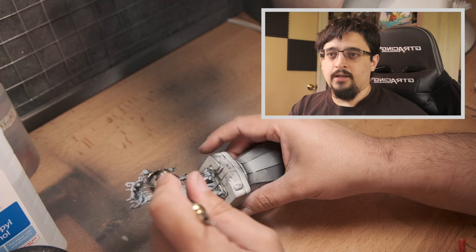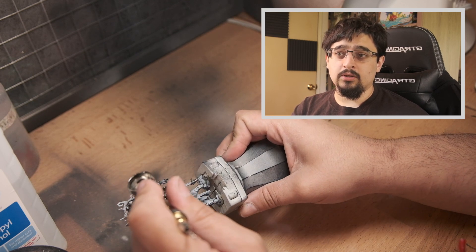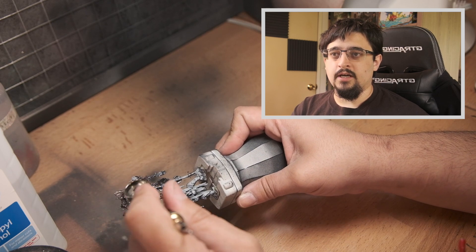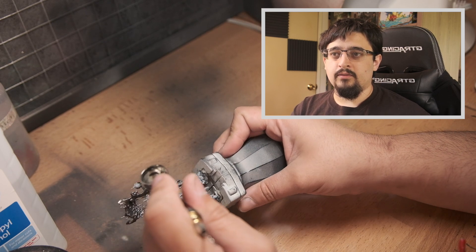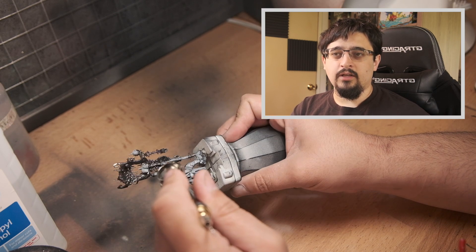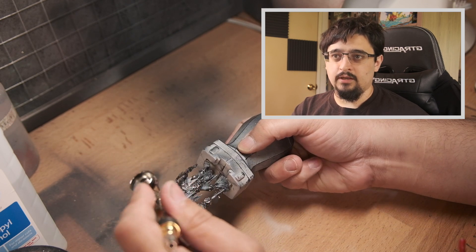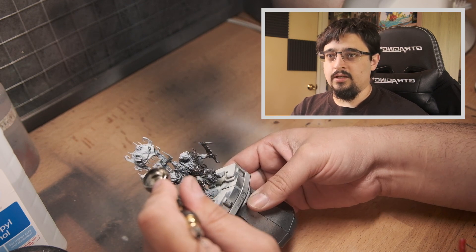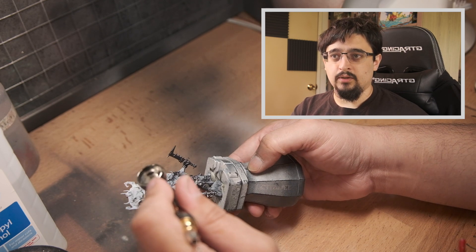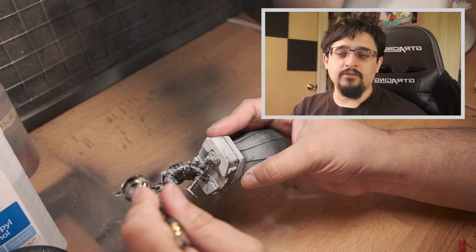I wanted to get that down early. I started with Vallejo Model Color Steel, which is my general go-to — a really nice, rich dark metal that you can easily highlight up. It gives great coverage, it doesn't need thinning through an airbrush, and it still works great with a brush out of the pot. It's a really preferred set of metal colors — the whole line is excellent for me.